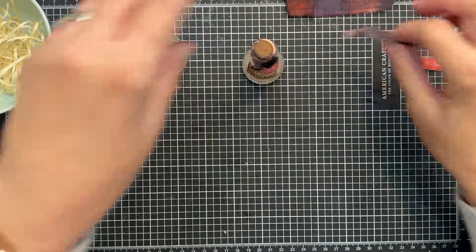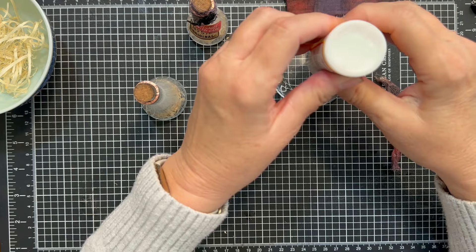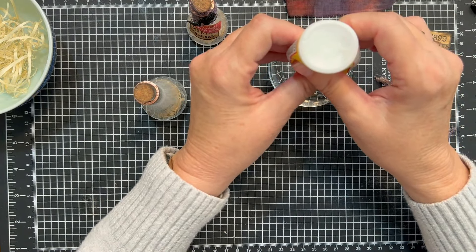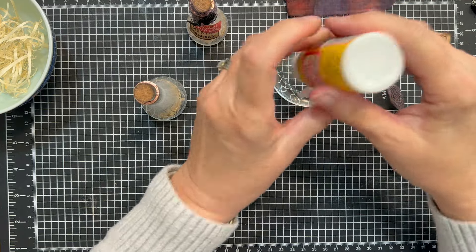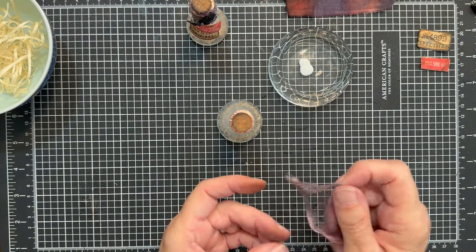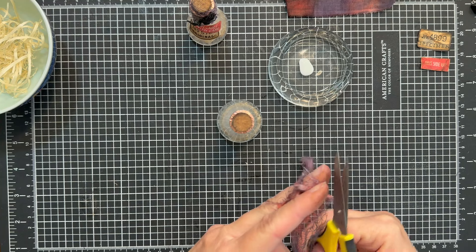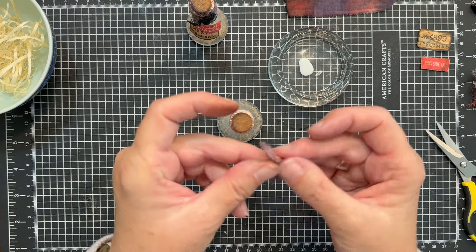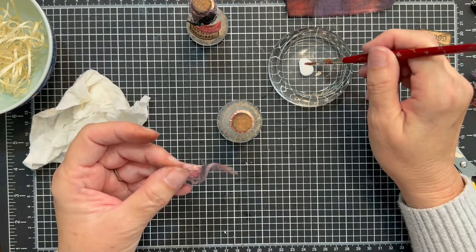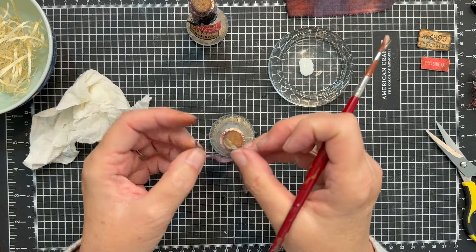Here is our bottle and I am going to grab some Mod Podge — I'm just using matte. If you had the shiny it would probably work well. You could also water down some white glue or Aleene's Tacky Glue — we don't need much. I'm just going to cut myself a little strip of this and kind of open it up. I'm going to grab a little paintbrush and paint a little bit of that Mod Podge on the top of the bottle and on the top of the cork.